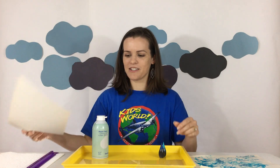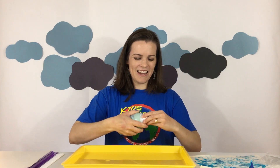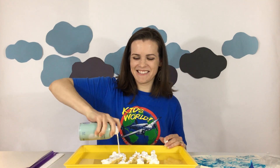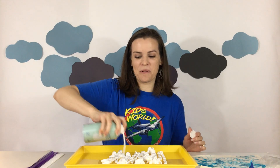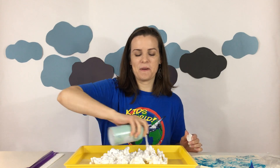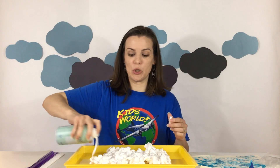I'll tell you how to use that all in just a second. The first thing you're gonna do is take your can of shaving cream, shake it up really good, and put some on your tray just like this. This is so fun to play in and you can play in it a little bit until you add the blue food coloring, because once you add that your hands will be blue.